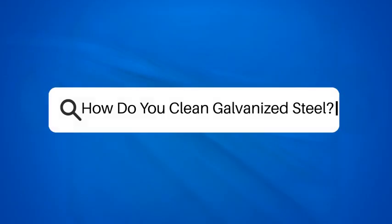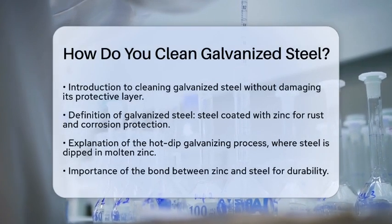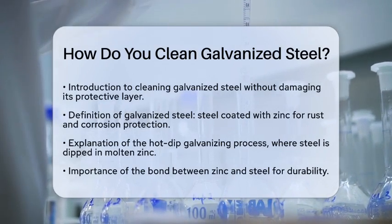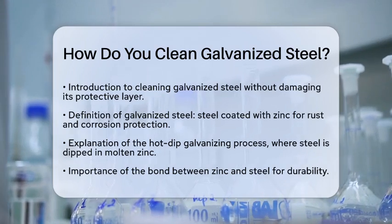How do you clean galvanized steel? If you have galvanized steel and are wondering how to clean it without damaging its protective layer, you are in the right spot. Let's break down the steps to ensure your galvanized steel stays in great shape.